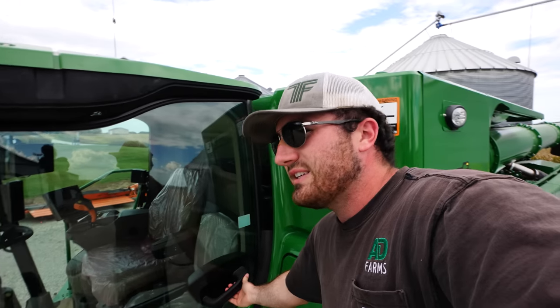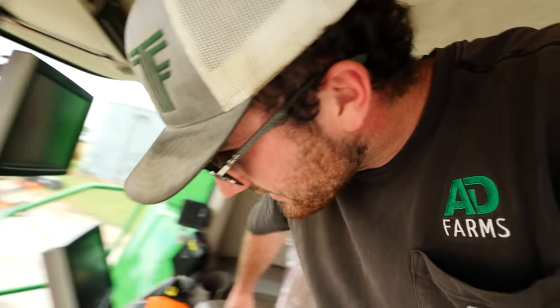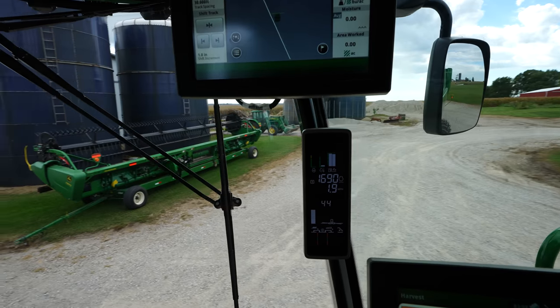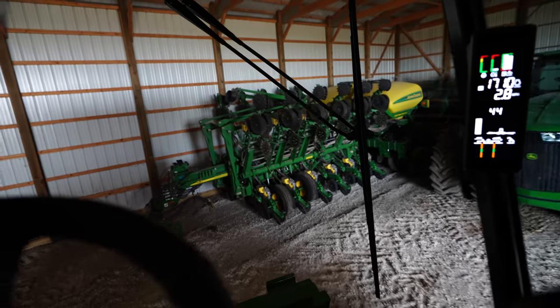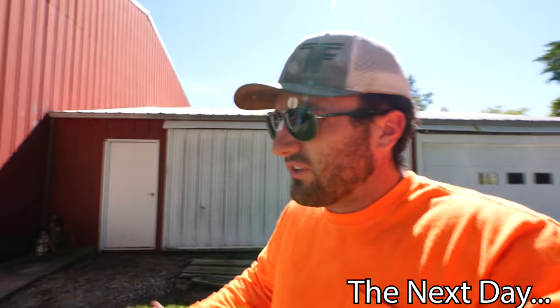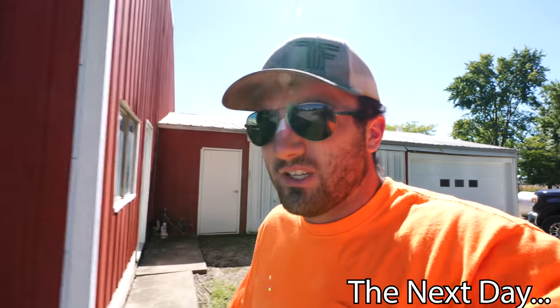Any chance of cutting soybeans today is slowly fading away. There's a rain on the radar about 20 miles to the west, and if it starts to sprinkle, no shot we cut any beans. It did in fact rain a couple tenths of an inch last night. Those soybeans we've been keeping an eye on are still on the verge of being harvestable. The sun is out, the wind's blowing, and we're in the low 70s temperature-wise. I doubt they go today.